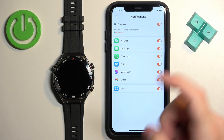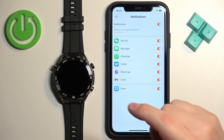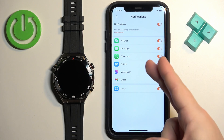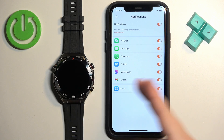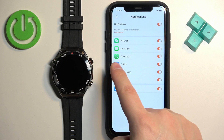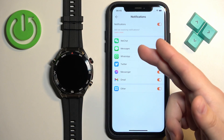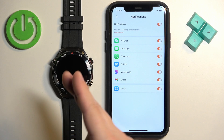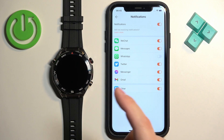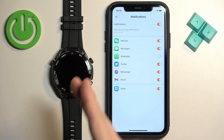Here's how it works: if you enable notifications for WhatsApp, for example, and you receive a notification from WhatsApp on your iPhone, that notification will be forwarded to your watch. If you disable it, you will only see the notifications on your iPhone and they won't be forwarded to your watch.